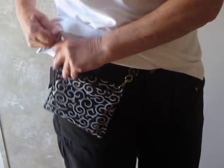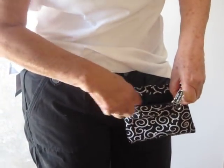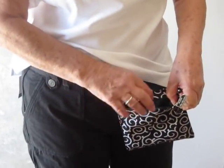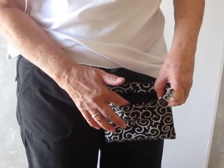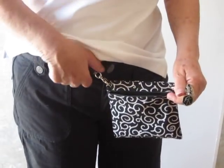On the other side there's a zipper, and in the zipper compartment you can keep your essentials like your lipstick, your credit cards, your money, even inhalers, insulin pumps, golf tees, golf balls. It's fabulous for all those things.